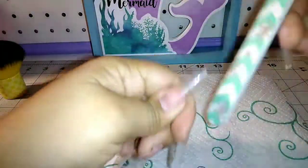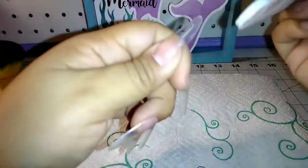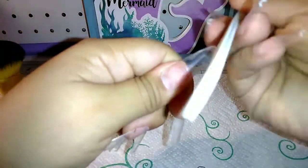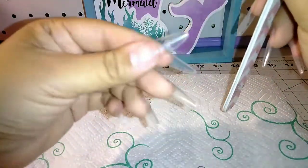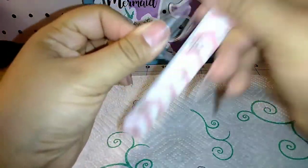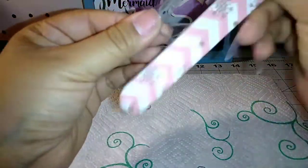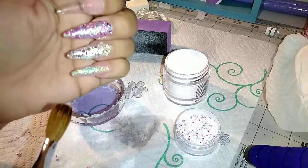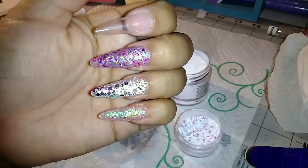Now I'm just taking my filer — I don't really know the grit number on it, I'm not too familiar with grit numbers yet. I know it's a little bit more rough. I'm just filing the edges and bringing back the pointy tip. I didn't want them super pointy so they have kind of a rounder shape.